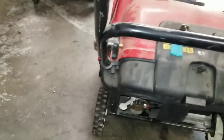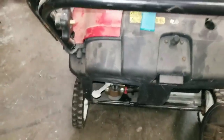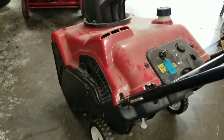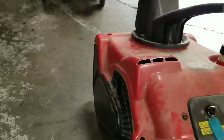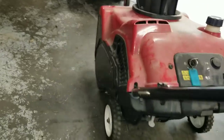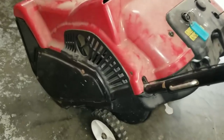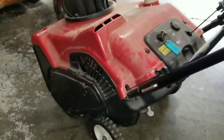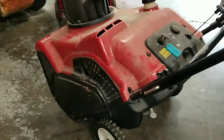Let's see what we got here. It does sound like it may be idling just a bit too fast, so I'll probably turn that idle down.